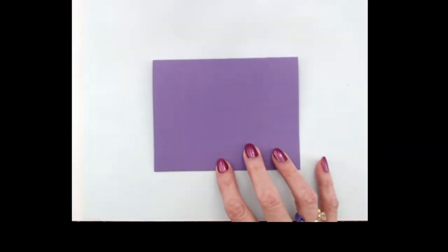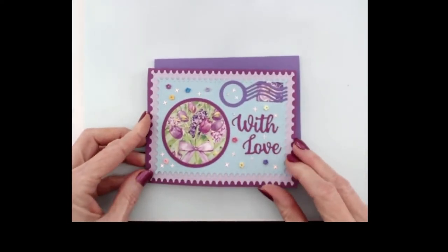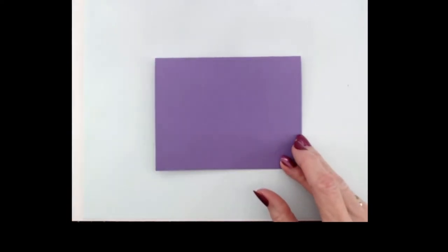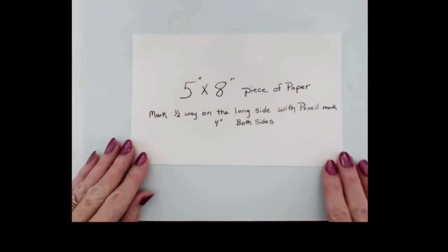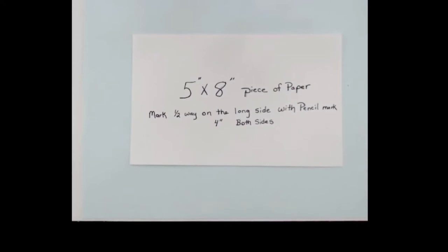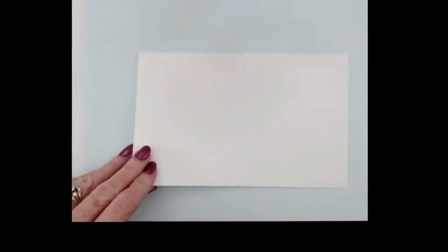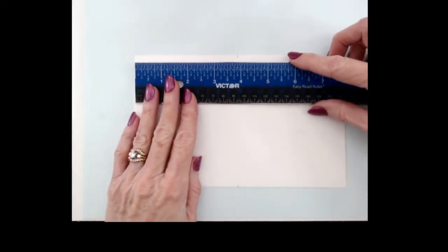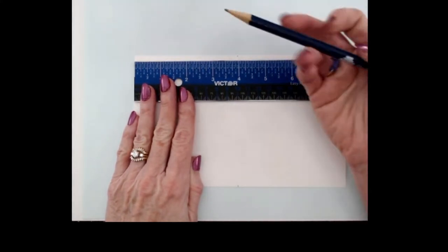We're not going to decorate the outside base today because you can decorate it to your own liking — this is what I put on the outside of mine. The next thing we're going to do is bring in a 5 x 8 inch piece of paper. We are going to mark halfway on the long side of the paper, which is going to be 4 inches, so I'm going to mark down 4 inches and put a pencil mark.